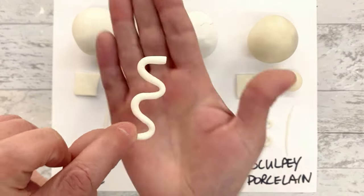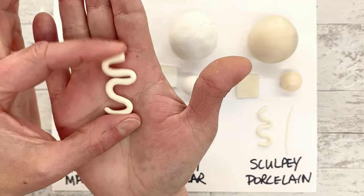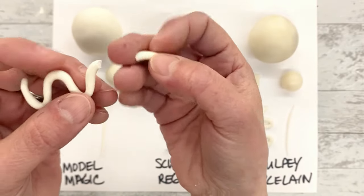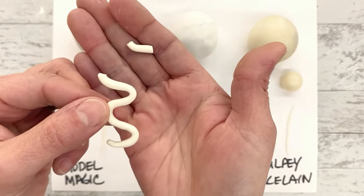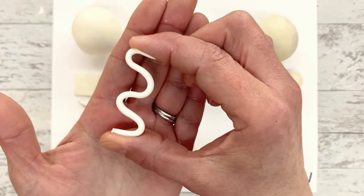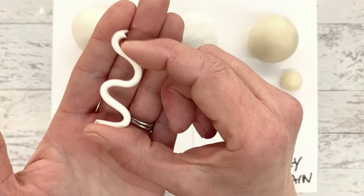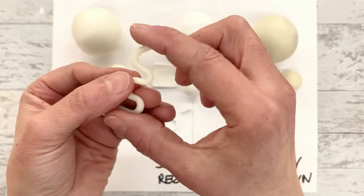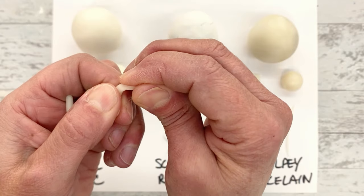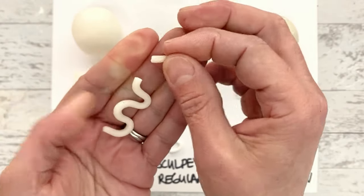I also did a squiggly shape with each one to test flexibility. The Model Magic is very, very flexible - though probably could break if pulled, and yes, very fragile but flexible. When it's thin like this you have to be very careful because it will break. The Sculpey Regular - no flexibility at all to this one, and it does snap with more pressure. The Sculpey Porcelain - zero flexibility, even firmer than the Sculpey Regular. I really couldn't break it at first; it actually bent before finally breaking, much, much harder to snap.